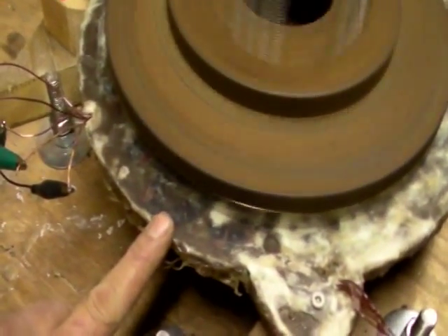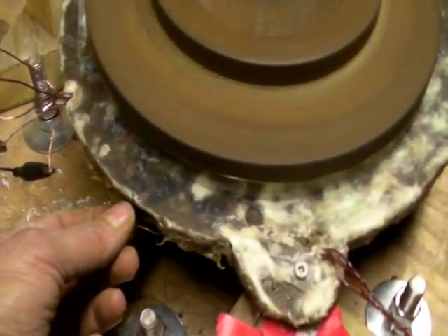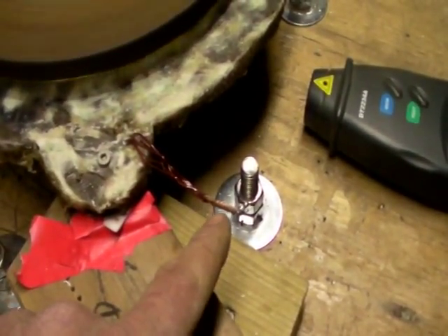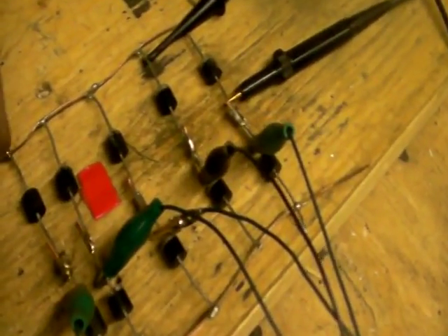Here's the five-phase stator. It's built out of 20 coils — each coil has 100 turns of 18-gauge wire. It's configured with a neutral point, and the five phases' leads are going to a rectifier, which is converting it into DC.